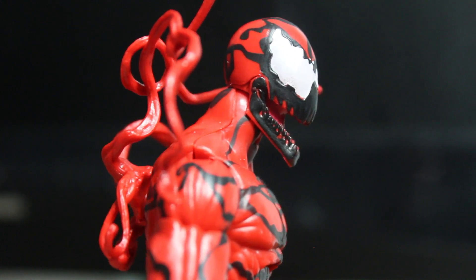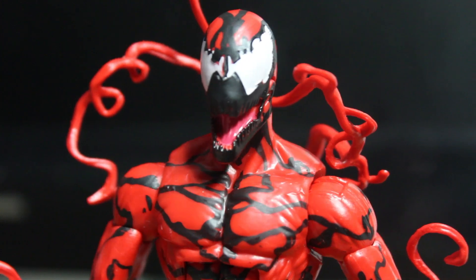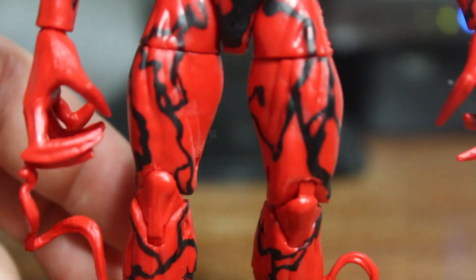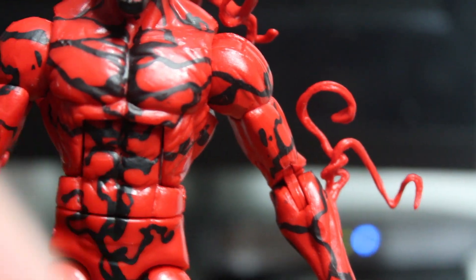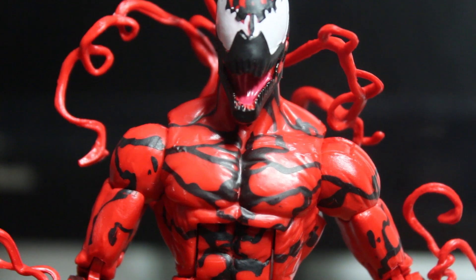The mouth is super creepy. The eyes are very blank and emotionless. The black paint on the torso looks really good too. The random symbiote detailing — I'm not sure how to pronounce that — looks really nice too, although that one kind of looks like a Twizzler.